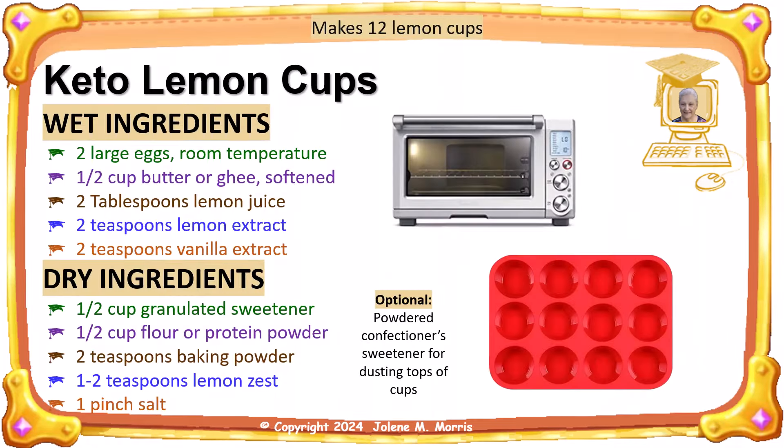Here are the recipe ingredients for my low-carb lemon cups. For the one-half cup flour, I tried coconut flour, which gives the lemon cups a slight coconut taste. I tried lupin flour, but lupin flour is way too dense for this dessert. I finally tried egg white protein powder. That works the best.